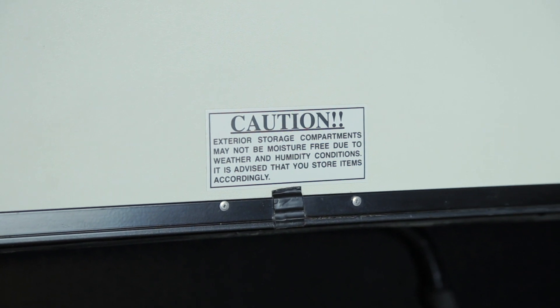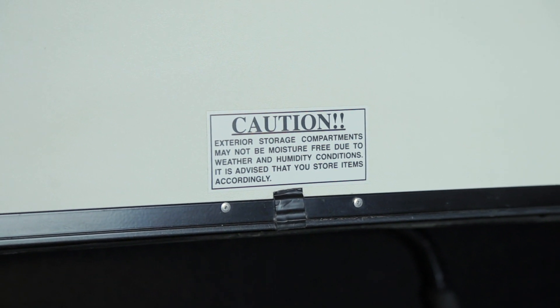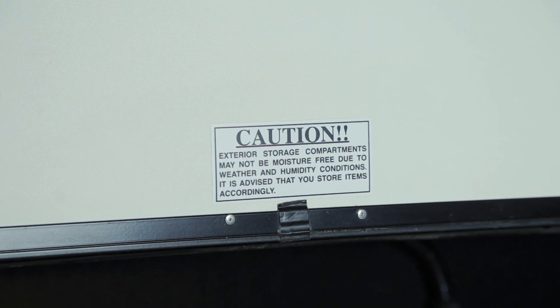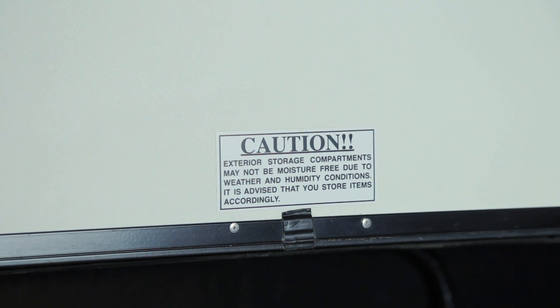Your rear storage compartment may not be completely free from moisture. Please be aware of this when storing things in this compartment — you may want to put them in weather-tight bags.